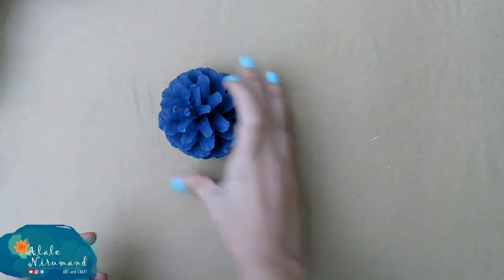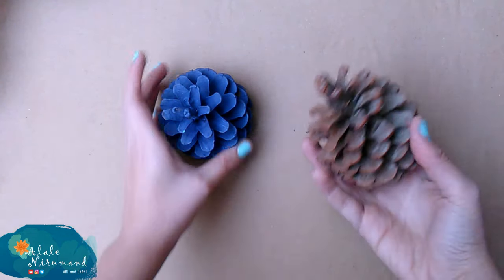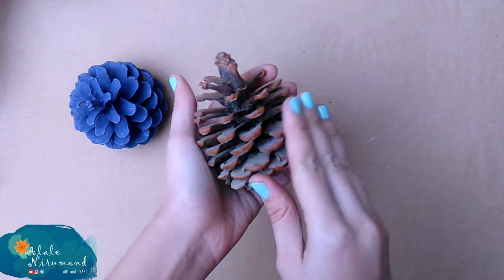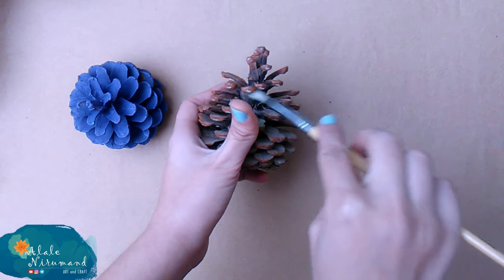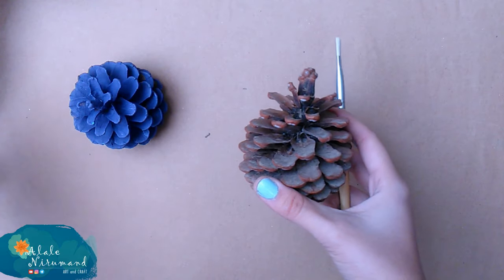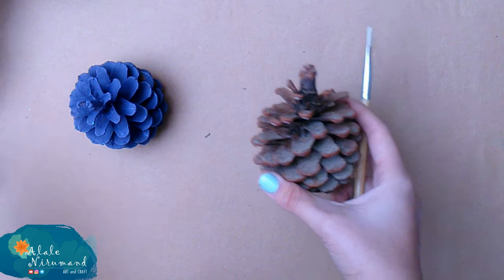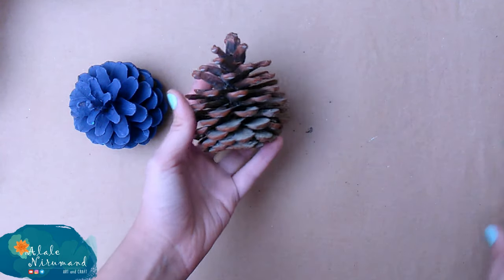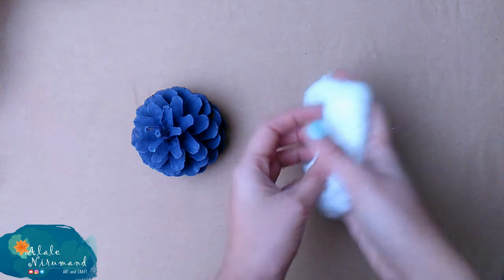What we need is a pine cone — I painted mine in blue, but you can choose any other color you want. I painted with a normal flat brush and acrylic color. It could take a bit of time to paint every side of the cone because it has lots of different edges, but keep in mind to use a tough brush — it makes the painting process easier.